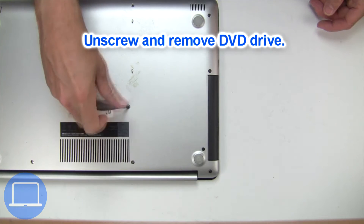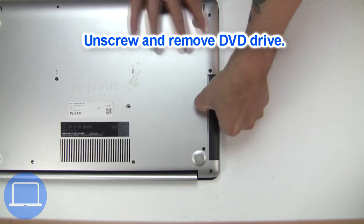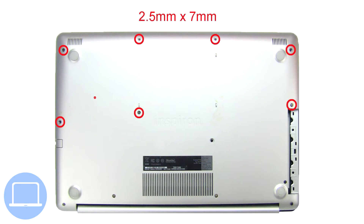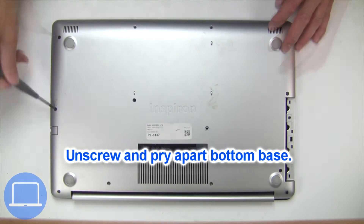Now unscrew and remove the DVD drive. Then unscrew and remove the bottom base.